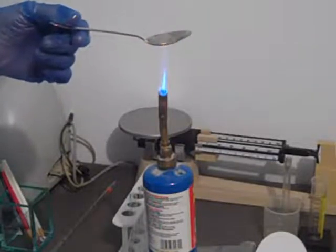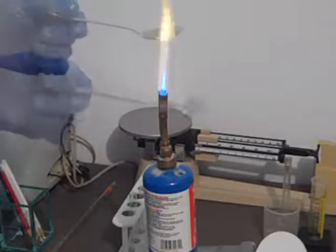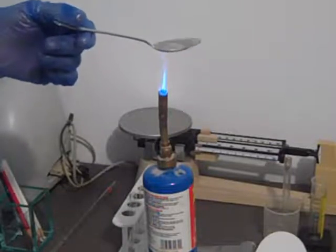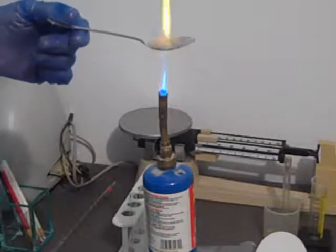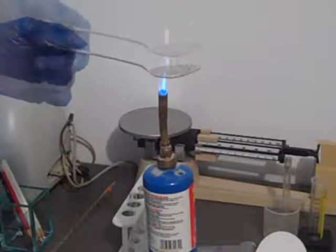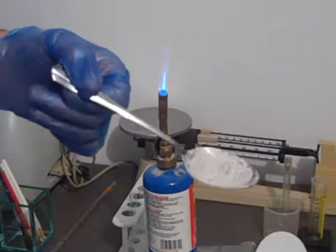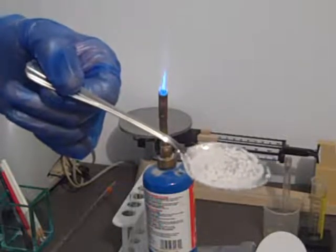The flame is a little bit hot — a little bit faster method than using a dish. Here you see the crystals of sodium chloride that have formed — the salt that was in the water.